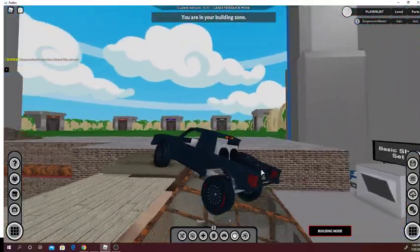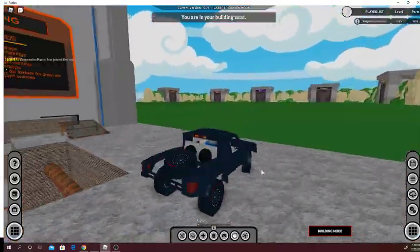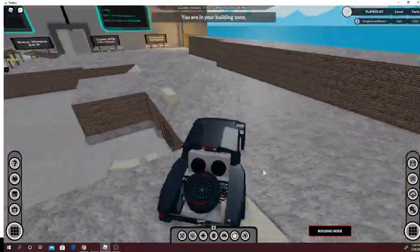I'm going to jump off this ramp and show you the shock absorbing of it. So yeah, that's pretty good — you can do a big jump.